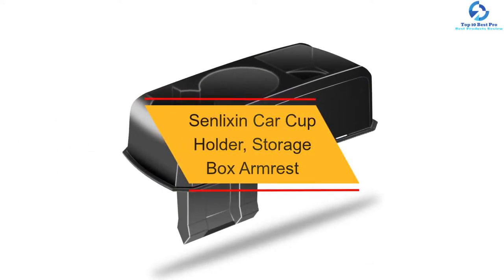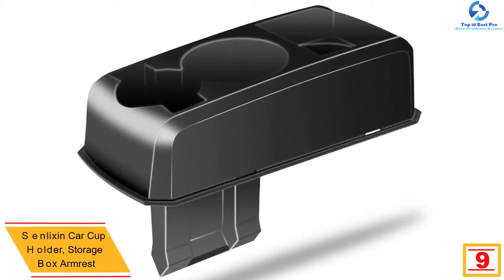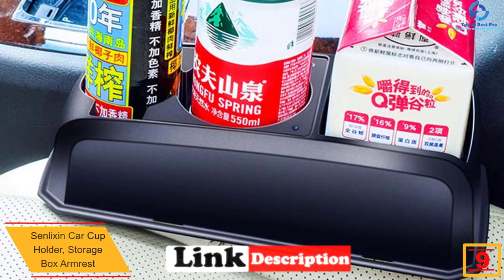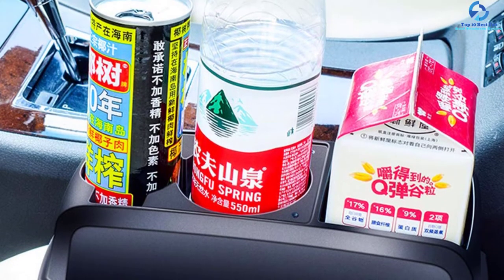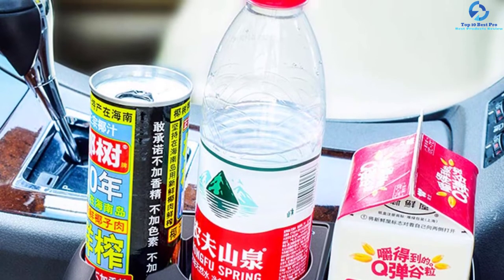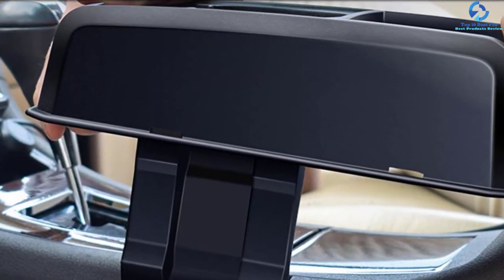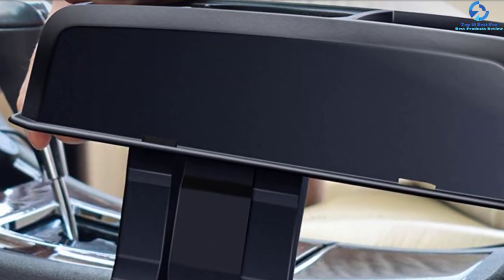At number nine, we have the Senlixen car cup holder storage box armrest. This cup holder is ideal for keeping your drinks and phone at your fingertips while traveling. You just need to slide this organizer between the seat and the console for easy installation. It is made for a wide range of vehicles. The construction involves quality plastic material built to last for years, and it is easy to clean. Its versatile design also provides space for cigarettes and wallets.